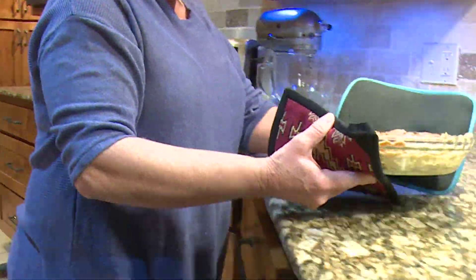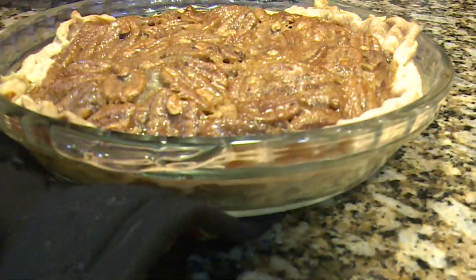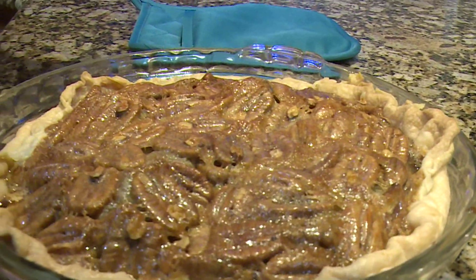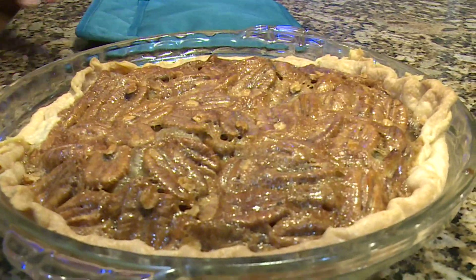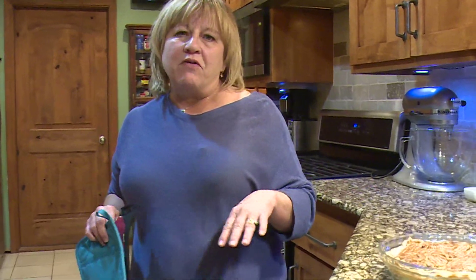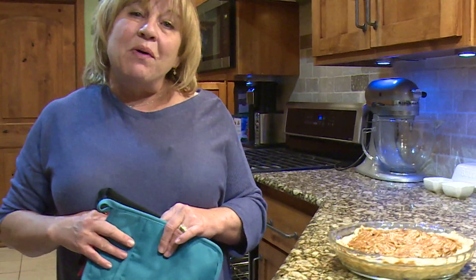You see it's firm — the inside is not jiggling. The crust fell a little on this side because I let it get to room temperature; I let it sit out a little longer than I should have. I should have used it right away — it wouldn't have fallen if I had put the crust in right away. But anyways, it's still going to be very good.